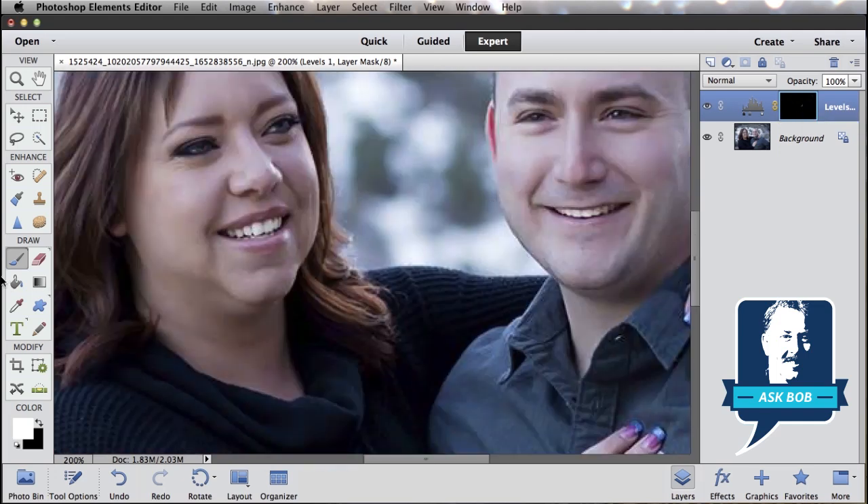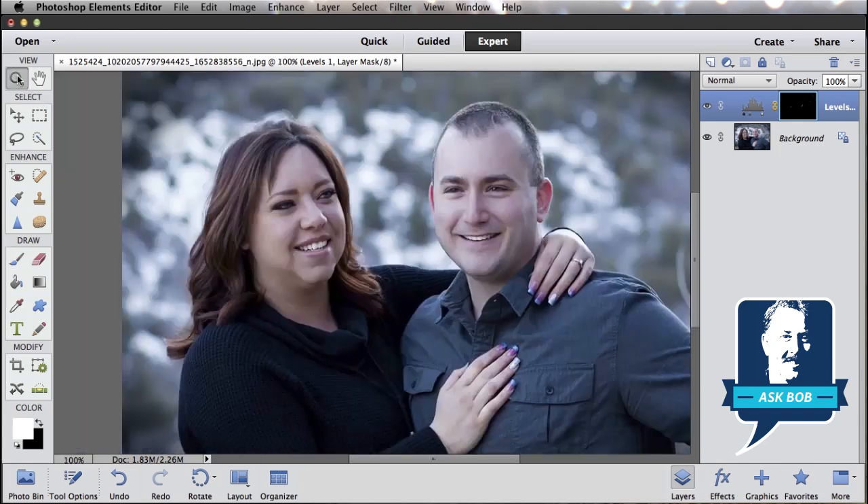Click on our layer mask, get our brush, make sure we have a nice soft white brush, and just paint in a little bit to add some shadow underneath our chin. Simple as that. Let me double click my magnifying glass to get a one-for-one presentation of my photo. There is the before, and there is the after — just by adding a little bit of shadow under our chins, we can get rid of that double chin. Hope that helps, Karen, and thanks for asking the question. Take care.